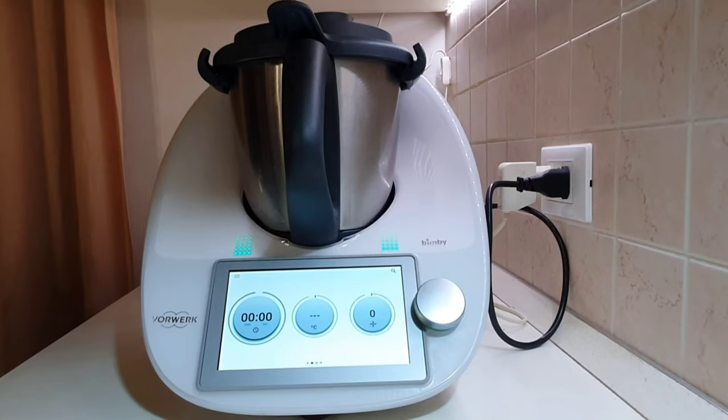This video will be dedicated to the transport mode. This mode locks the mixing bowl in place so that the Thermomix can be easily transported and will not be damaged during transport.